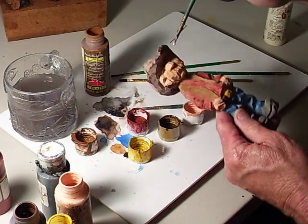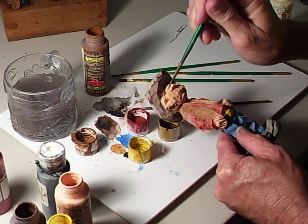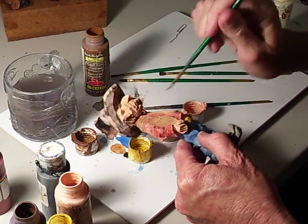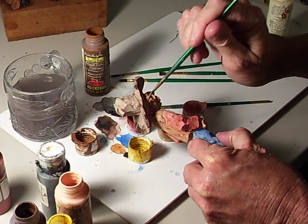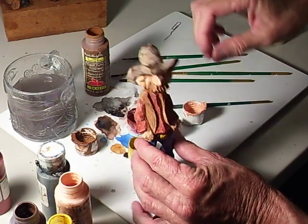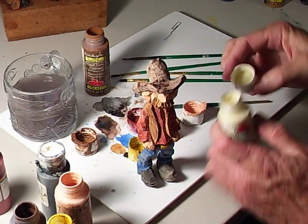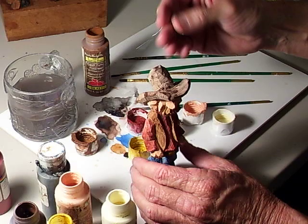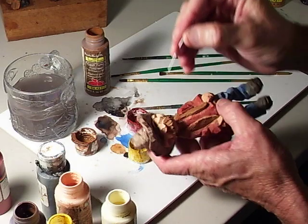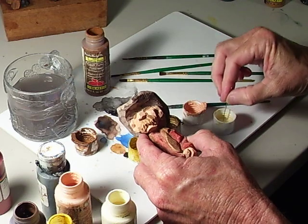We'll hit it with a little — these eyes in here are a little hard to get used to. I'll put a little bit more flesh tone on here. Sometimes I have to do double coats. Now I'm gonna take my antique white and take my paper clip like I did last time — dip it in there — to put that white in the eyes.